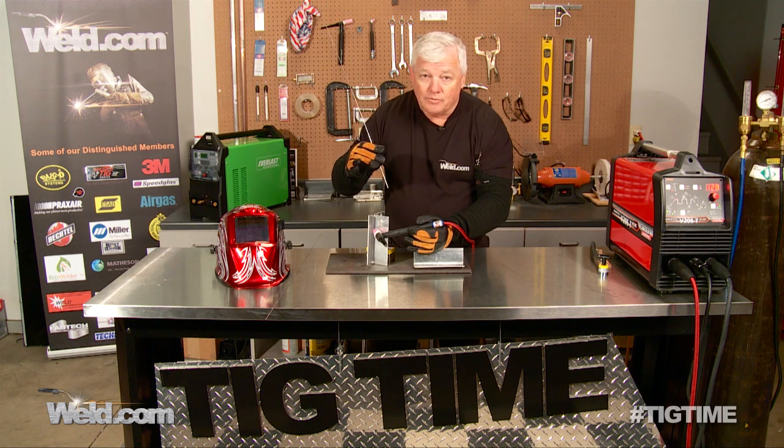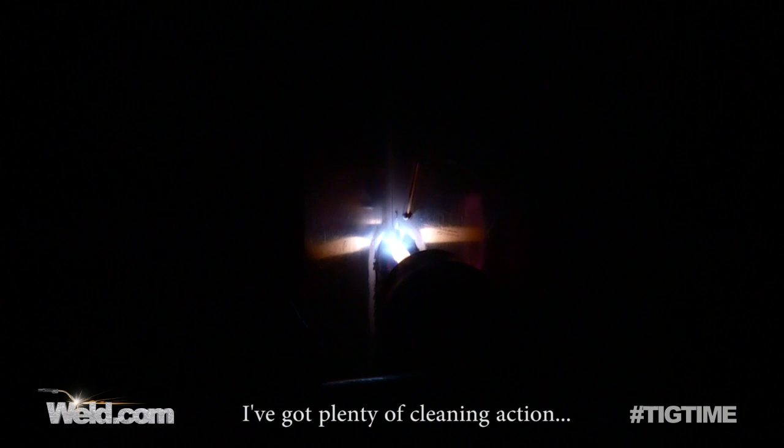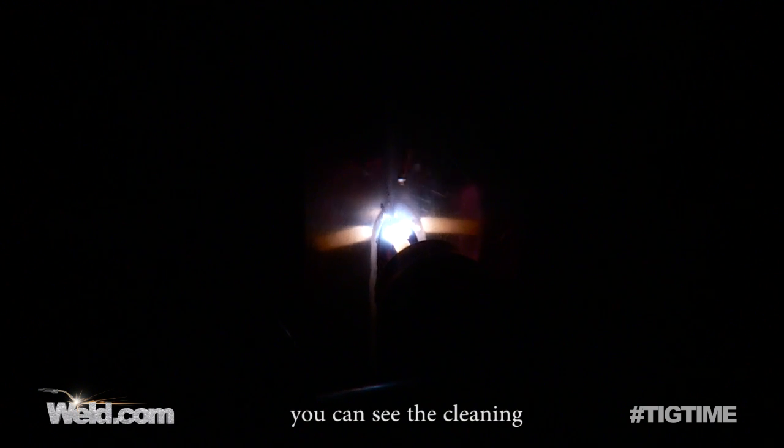Let's get started — here's a live arc. I've got it hot enough now, with the arc right down in the root where I want it. Adding filler material, just a constant dab. I've got plenty of cleaning action — you can hear the frequency, you can see the cleaning. I'm pointing upward about 15 degrees.